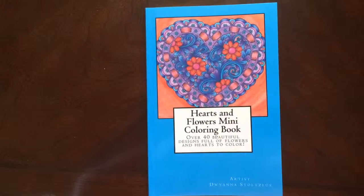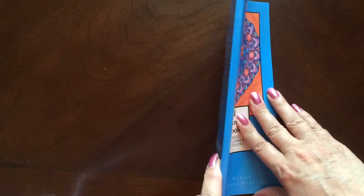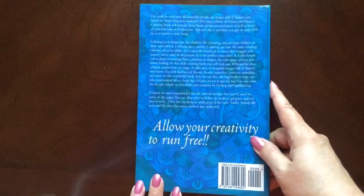Hello, I have a book review for you today on Hearts and Flowers Mini Coloring Book by DeWana Stoltzfus. This is the front of the book. It is glue bound. And this is the back of the book.